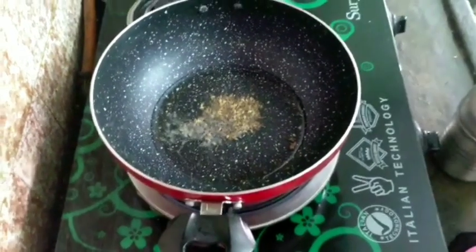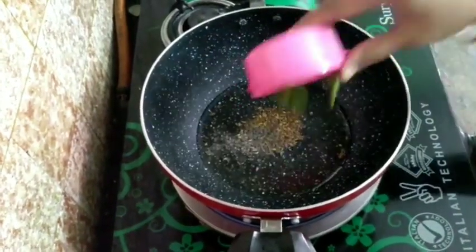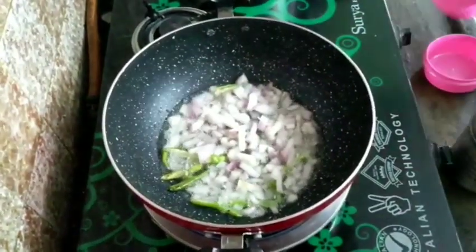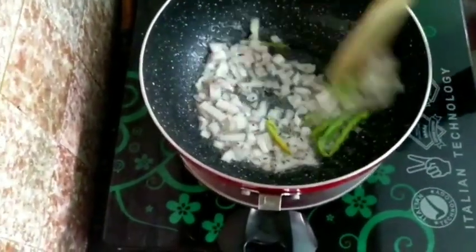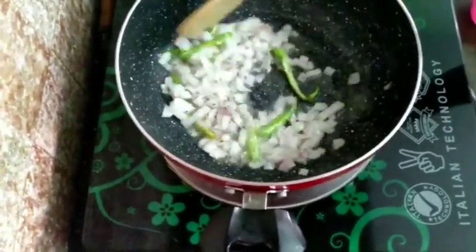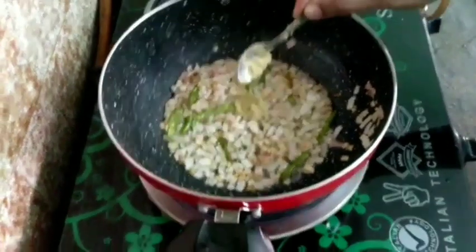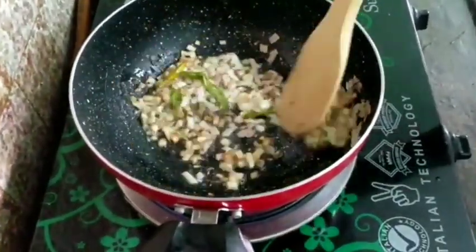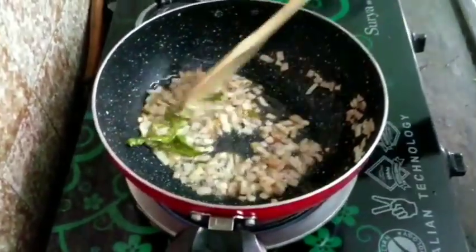I want you to make the onions and cook. When we fry the onions, we fry the onions. The peppers go in the oven and thicken. Now we fry the onions.